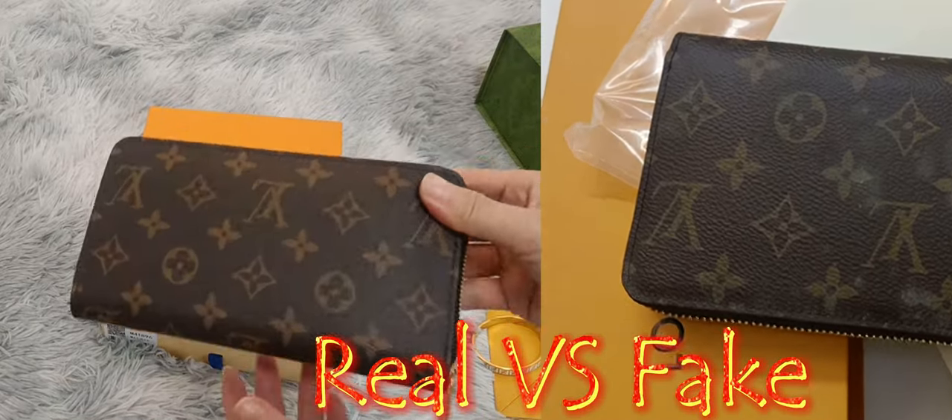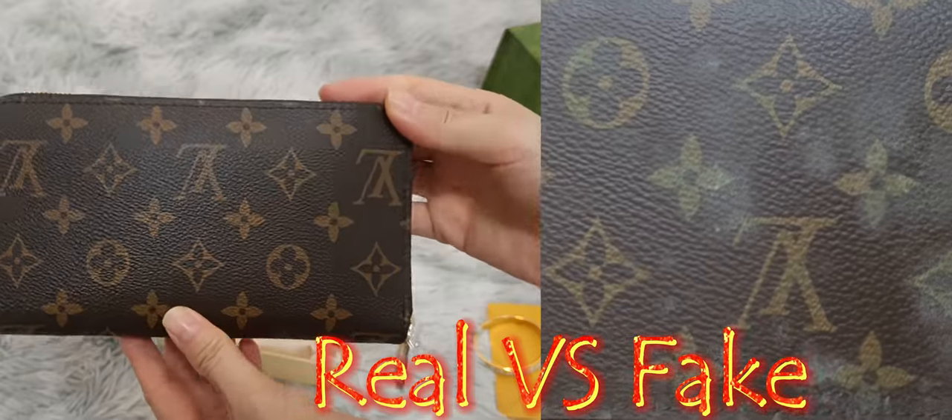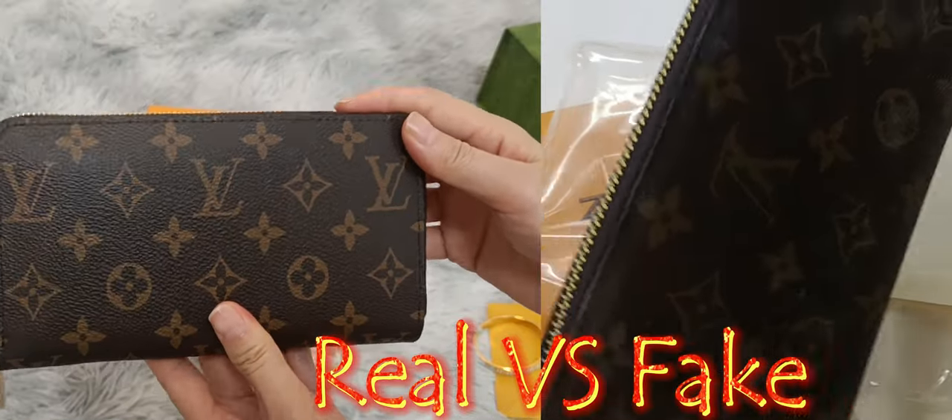Hello, guys. Welcome to my channel. I'm going to see a fake leaping wallet from PandaBuy. Let's compare the Louis Vuitton leaping wallet authentic with fake.